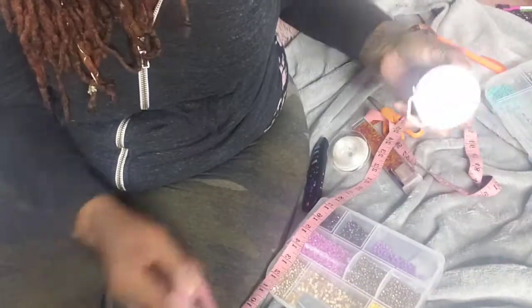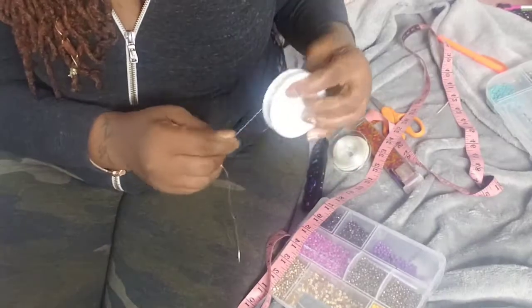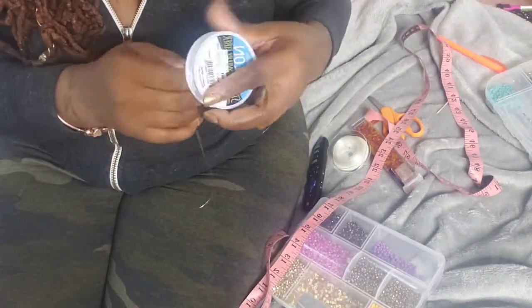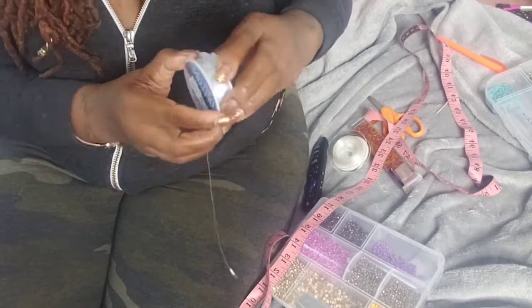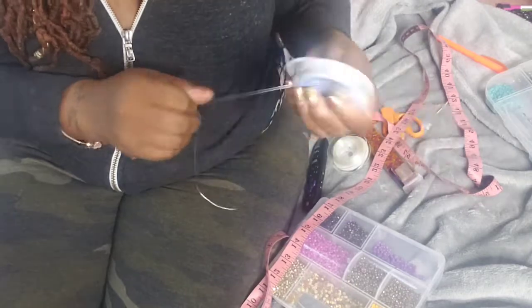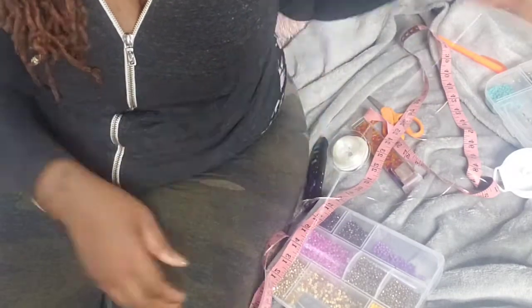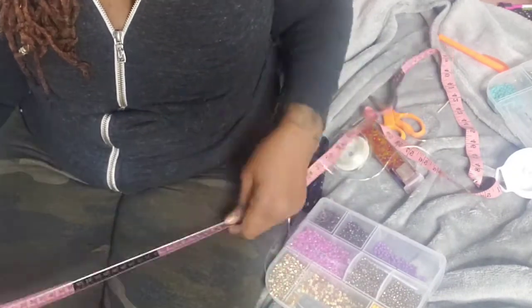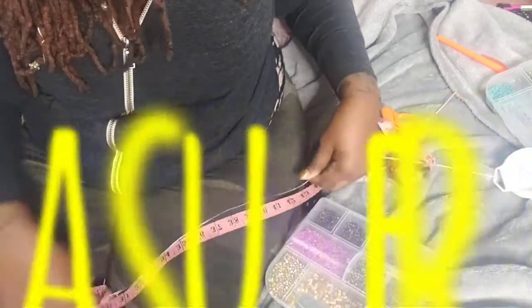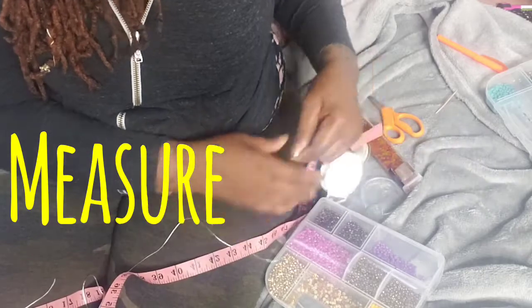Right now all I'm doing is measuring. If you're doing this for a customer, you definitely want to make sure you have the measurements right — measure it before you load the beads and before you tie it. If you're doing it for yourself, you can pretty much eyeball it, but definitely measure if it's for a paying customer. I got this measuring tape at Amazon.